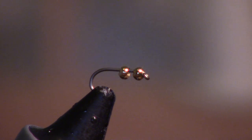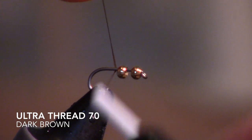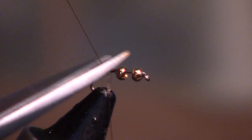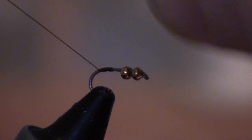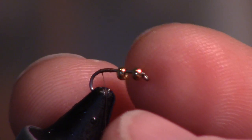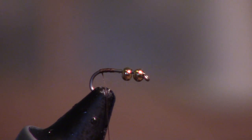We're going to start off with a brown version, so right behind the bead we're going to start off our thread. You want to give the beads a lot of room because you don't want them right up against each other — you actually do want them separated a bit. Don't tie too close and push that up there.